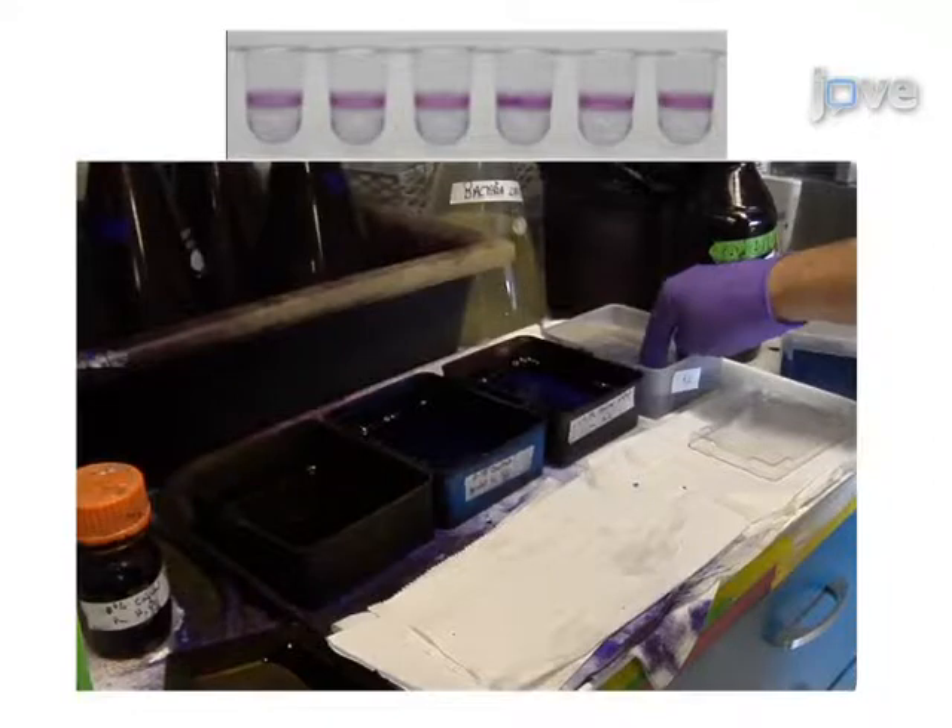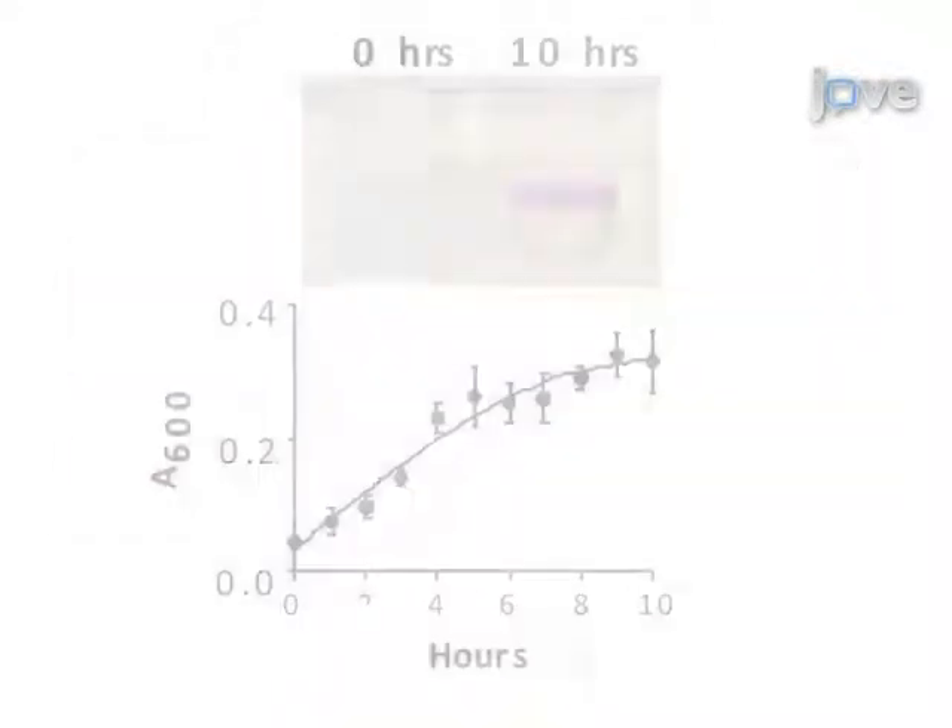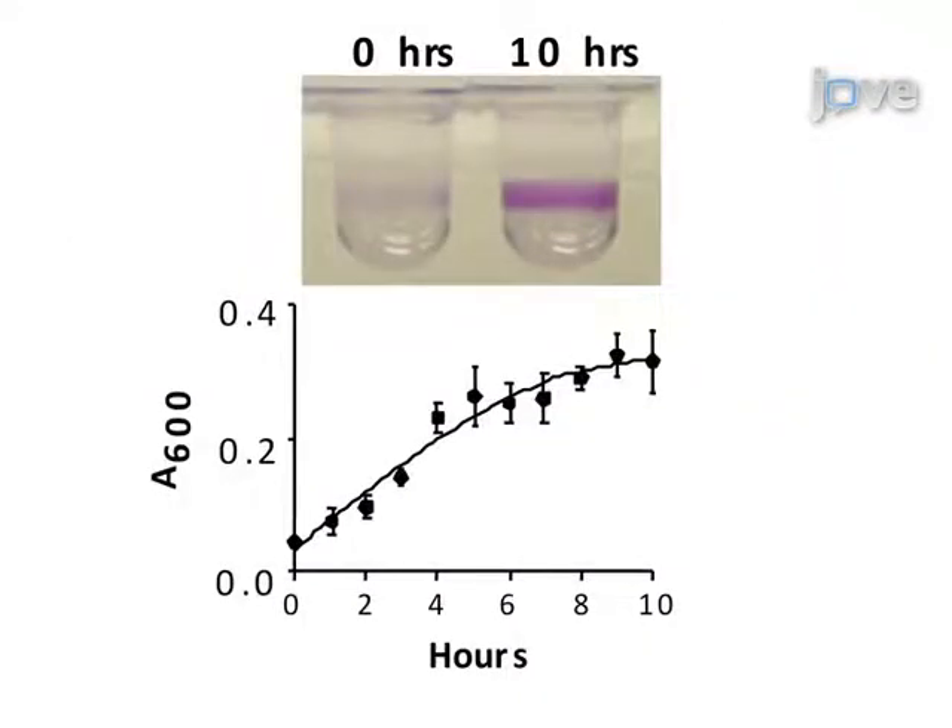Finally, the wells are photographed and the bacteria are quantified. Results can be obtained that show the accumulation and formation of biofilms over time through the measurement of crystal violet. The main advantage of this method is it allows investigators to assess biofilm formation rapidly in bacterial and fungal organisms. It can also be configured for high-throughput genetic screens or to identify novel therapeutic compounds that inhibit biofilm formation.